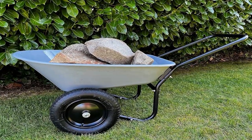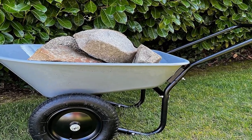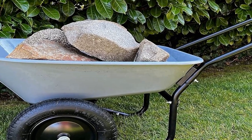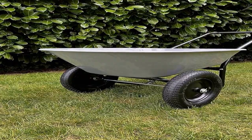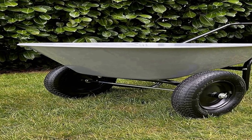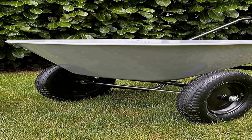This wheelbarrow is an ideal choice for transporting various materials such as soil, mulch, gravel, or construction debris, thanks to its generous five cubic foot capacity. Whether you're a professional landscaper or a DIY enthusiast, this wheelbarrow streamlines your work and minimizes strain on your back and arms. The dual wheel setup enhances stability, reducing the risk of tipping over, which is especially important when carrying heavy or unbalanced loads. With ergonomic handles, it ensures comfortable and controlled maneuverability.